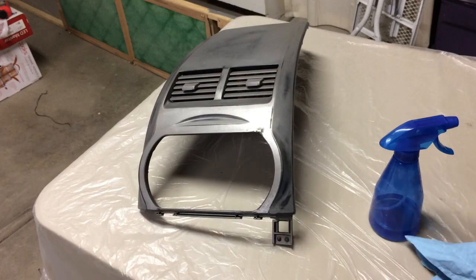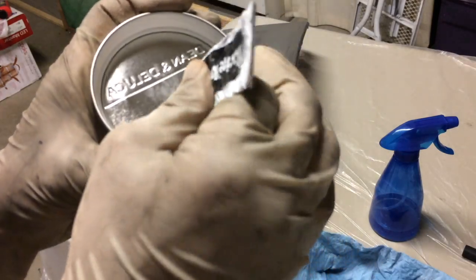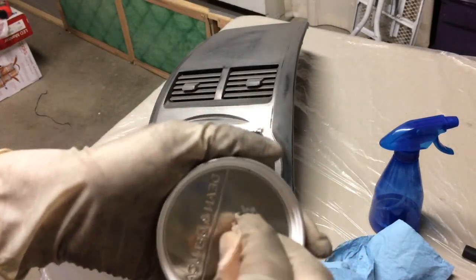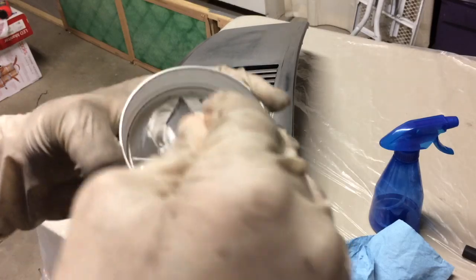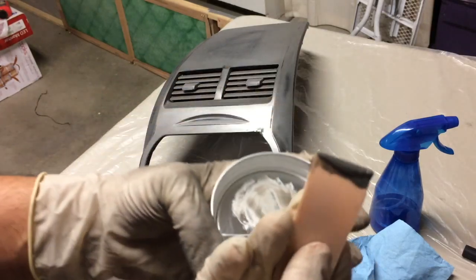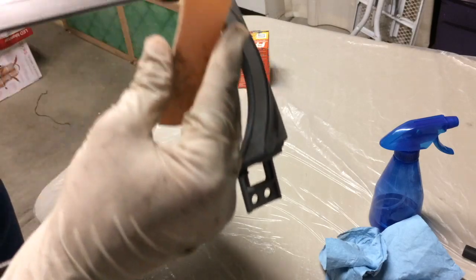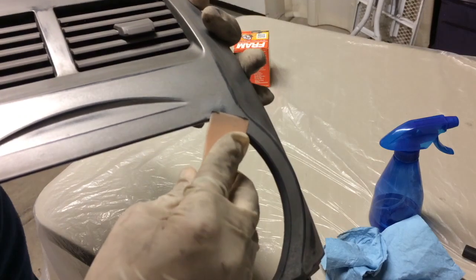I use these two products and mix one part of each — mix the filler thoroughly and apply. I'm going to show you what I'm going to do. This is how you get the stuff, so I'm going to go ahead and mix it until you get a nice pasty gray like that. What you want to do is apply it so you'll have minimal sanding.